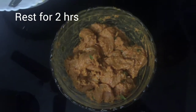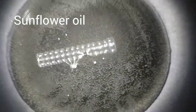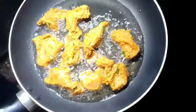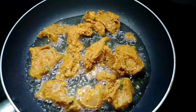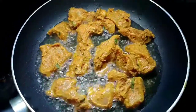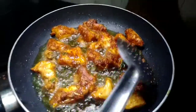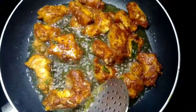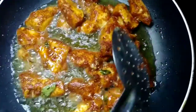Let's fry it in the pan. Add chicken pieces in the pan. Fry on a medium flame. We're going to make a soft chicken fry in the oven.